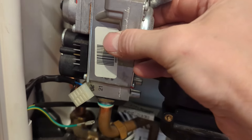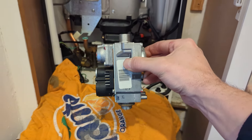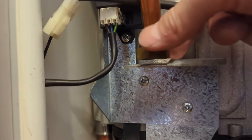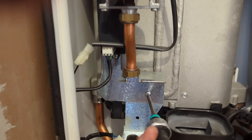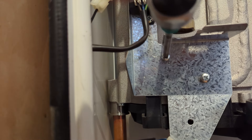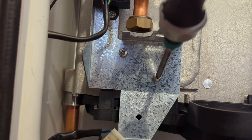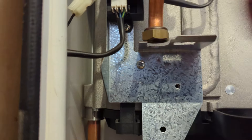Loosen that securing nut and remove the gas valve. There you can see the washers — they are a little bit stuck on. I gave the seating a little bit of a clean with a pad just to get any bits off, because they did leave a little bit left on. I did that later on before I put the new washers on. Make sure you get a really good seal.